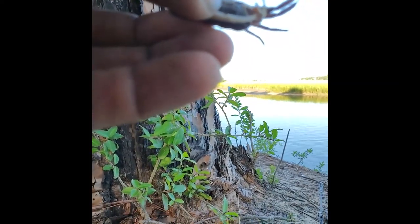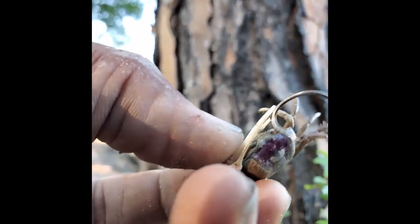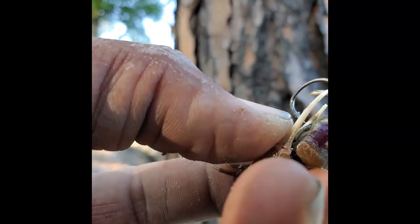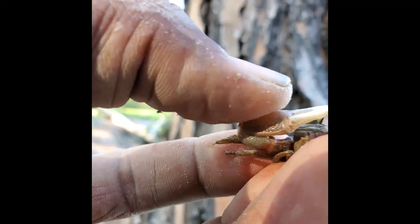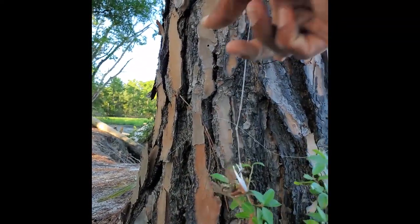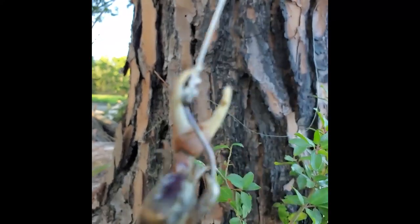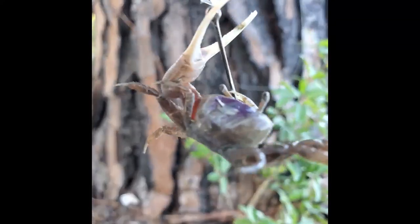We got the fiddler crab. Basically what I do is I hook them through the eyes, through the belly, and you just want the tip of the hook to stick out — just the tip of the hook like that. That way it still looks a little natural in the water. That's how I hook mine, so let's get to fishing.